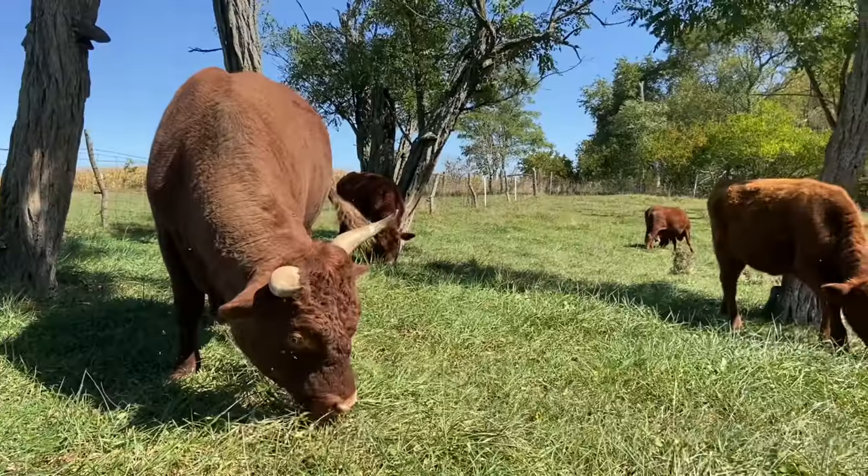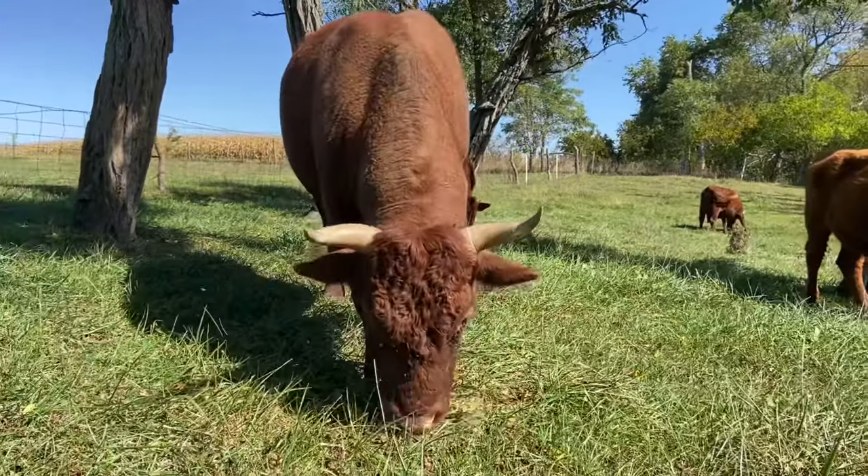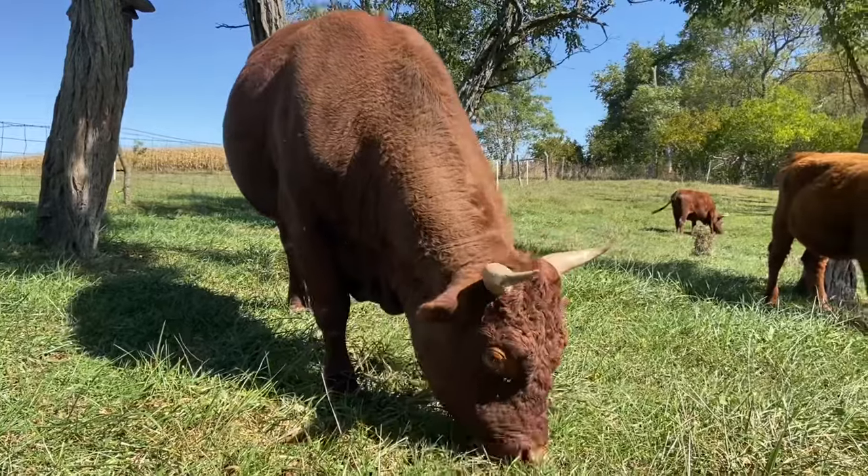I have a good word for you today. This comes from Joshua 8: 'Then the Lord said to Joshua, do not be afraid. Do not be discouraged. Take the whole army with you and go up and attack Ai. For I have delivered into your hands the king of Ai, his people, his city, and his land. You shall do to Ai and its king as you did to Jericho and its king, except that you may carry off their plunder and livestock for yourselves. Set an ambush behind the city.'